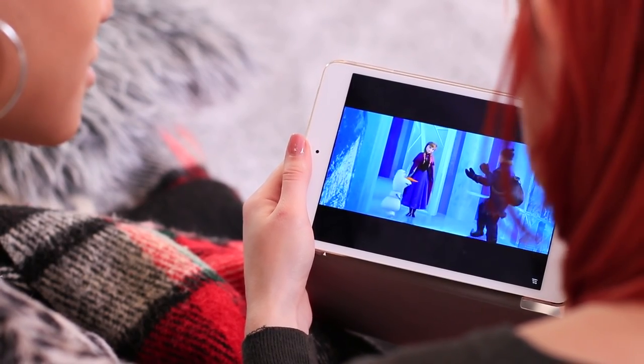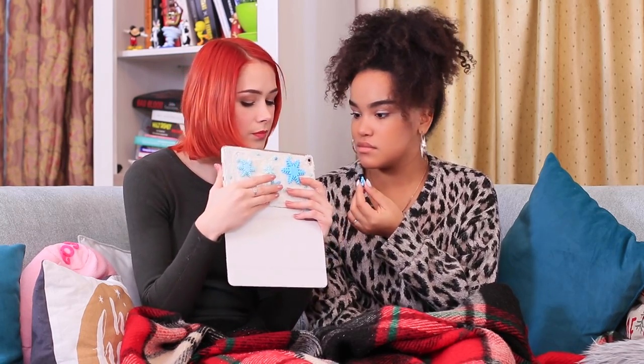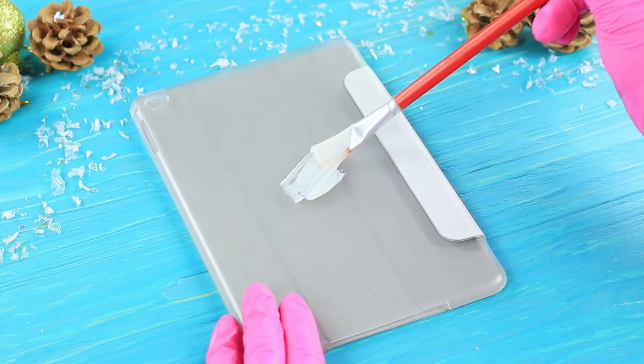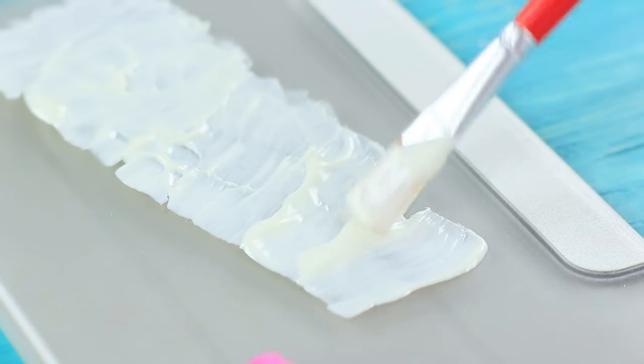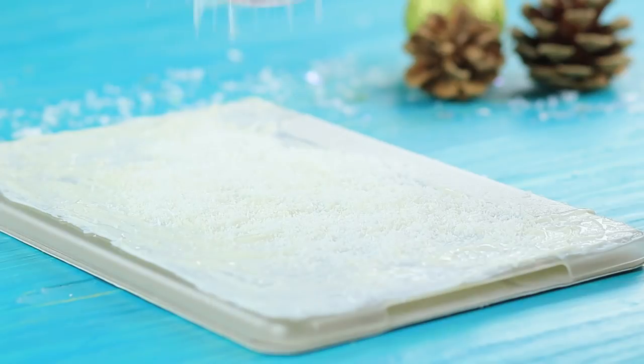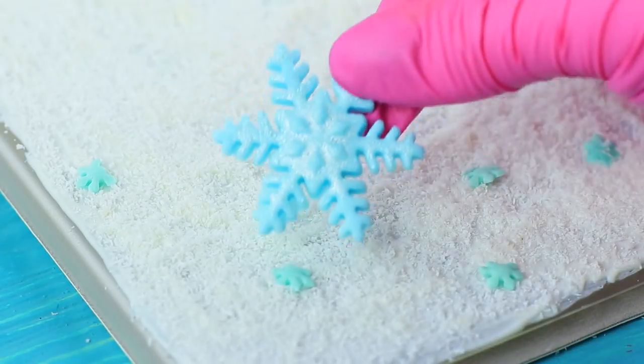The girls are watching their favorite movie, Frozen! Anna and Kristoff — what a tense moment! Redhead got so caught up in the plot that she started eating snowflakes! Cover a tablet case with melted white glaze. Sprinkle it with shredded coconut.